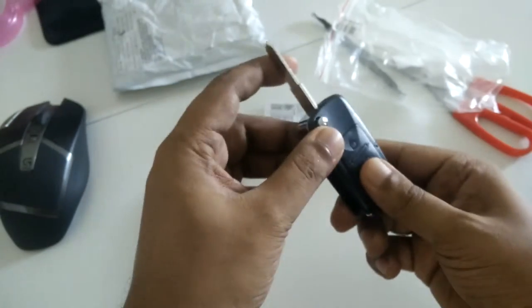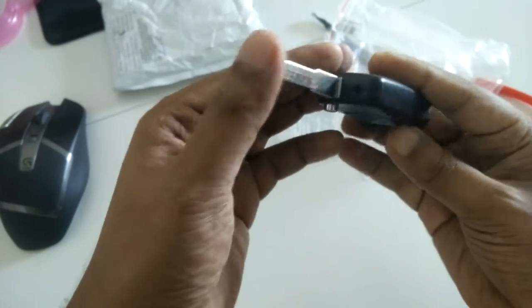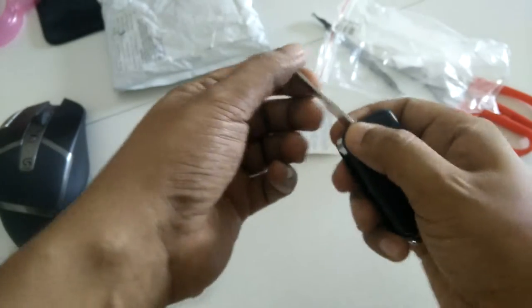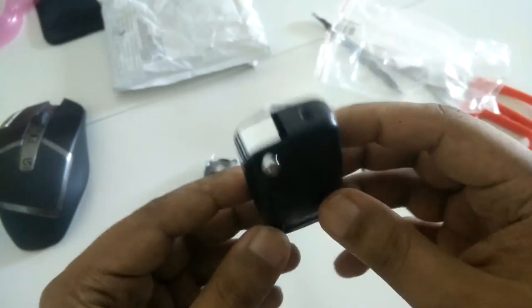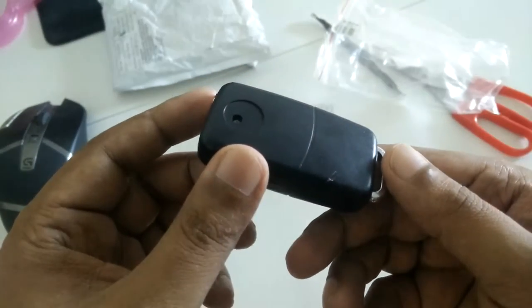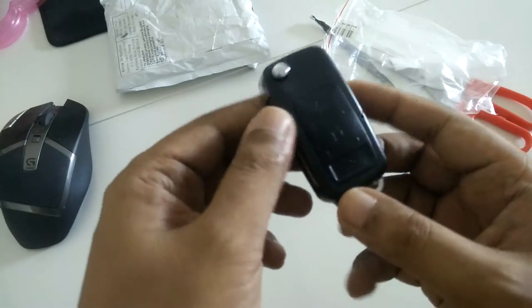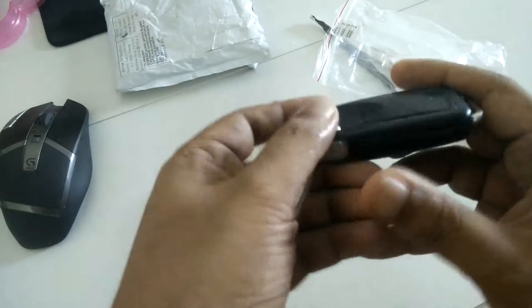There's a BMW logo here. Let's see how to close it — press the button. Actually, this is not just a keychain. It's not a car key — this is actually a spy cam camera.